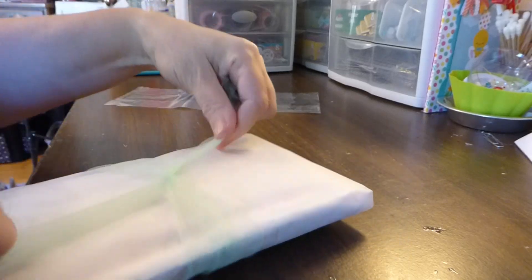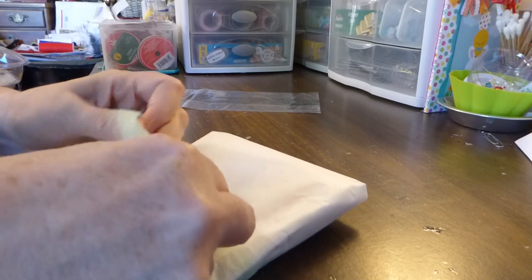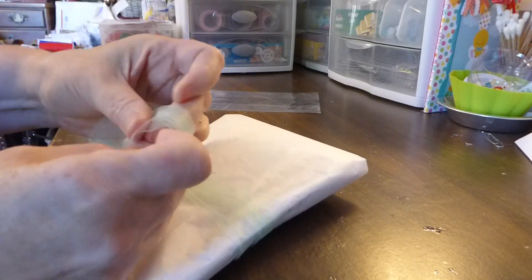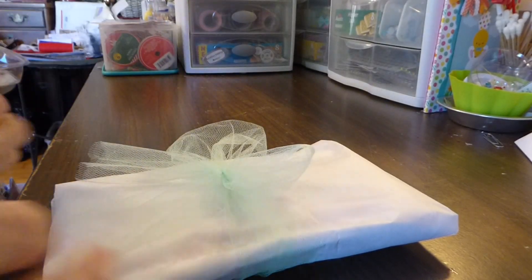I'm going to take the tulle and wrap it around. I cut about 22 inches — when I work with tulle I do it a little shorter. We even it up and tie a nice bow. If it's not even, we'll cut it. I like to fluff out the bow and the sides, then cut it short and make it nice and tight. I chose the clear bag this time because they're the whitest ones I have. Get that tucked in there — the envelope's all ready to go.